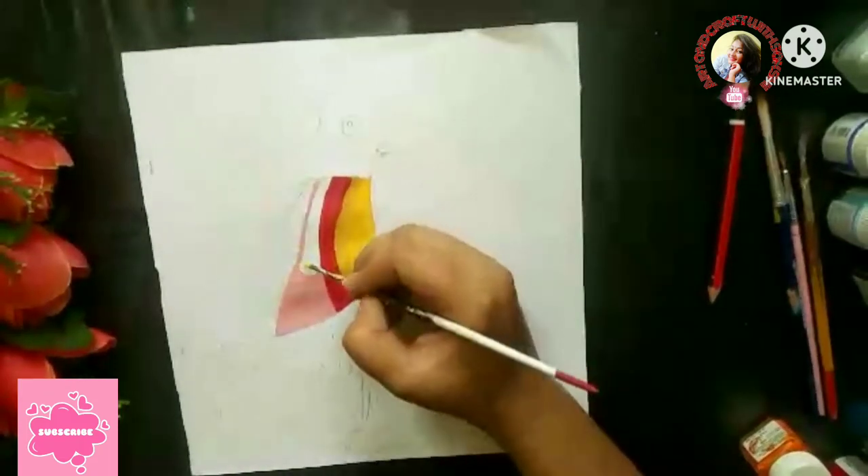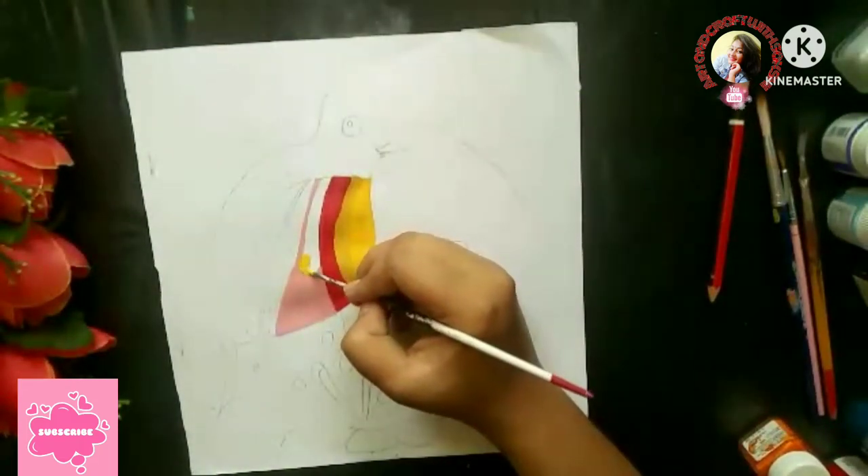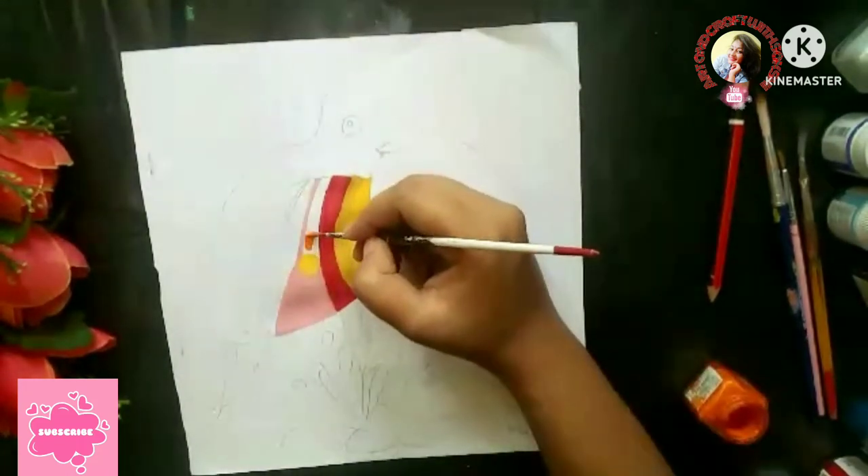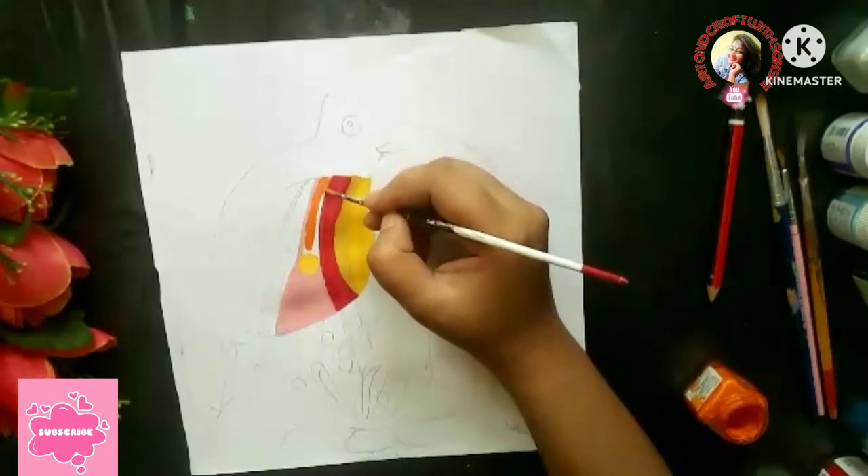I am going to draw a yellow circle here. We will make a yellow circle and then apply orange color.